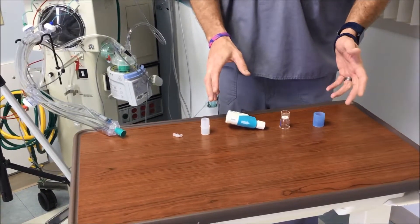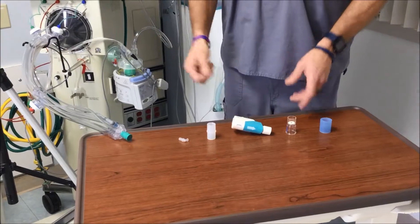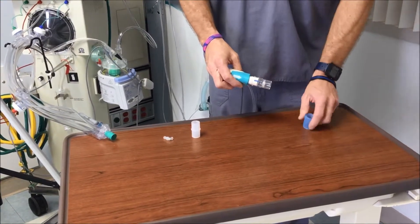We're going to connect the equipment and attach the injector module to the actual oscillator. Beginning with the one-way valve — you'll notice it has an arrow indicating the direction of airflow.